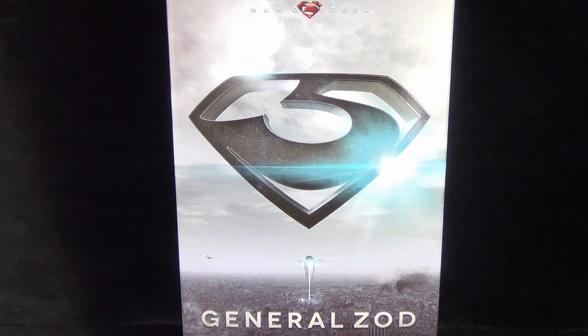Today's collectible spot we are having a look at the Hot Toys Man of Steel General Zod MMS 216 1/6 scale collectible figure.